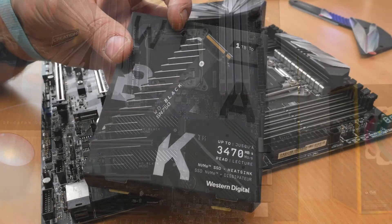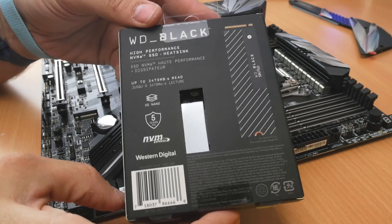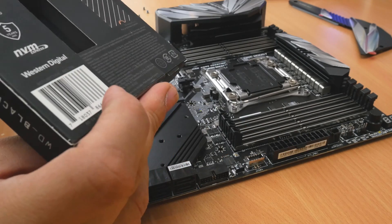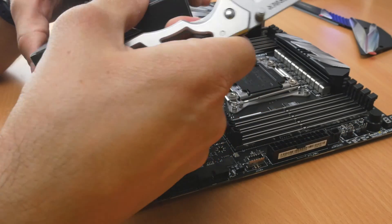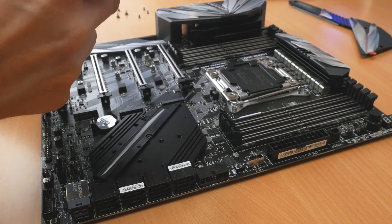I have two of them installed on the MSI Meg Creation X299 motherboard, which I'll be doing a video on shortly. I wanted to show you how to install these drives, talk about why you should install them because they're awesome, and cover problems I came across when installing on this motherboard. If you're thinking about buying this motherboard I'll be doing another video to show you in a bit more depth and talk about the issues I've had.